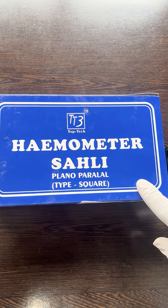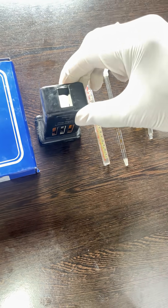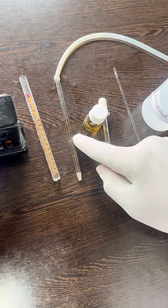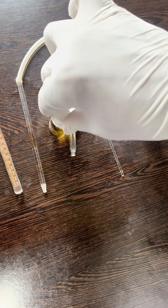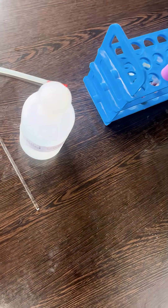We need a Sahli's haemoglobinometer. It consists of a standard brown glass comparator, a haemoglobin graduated tube, a haemoglobin pipette, N/10 HCl, distilled water, a glass stirrer, and a blood sample.